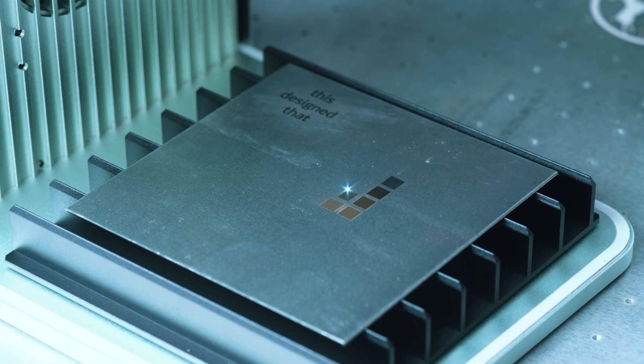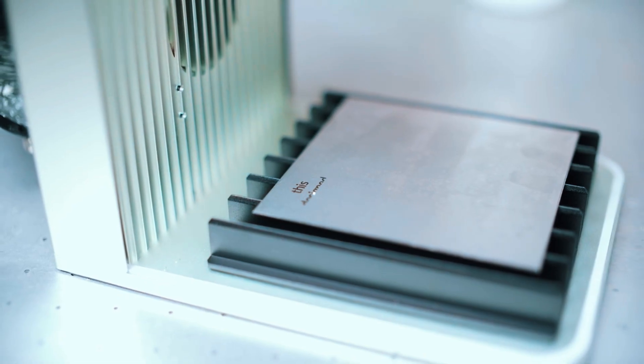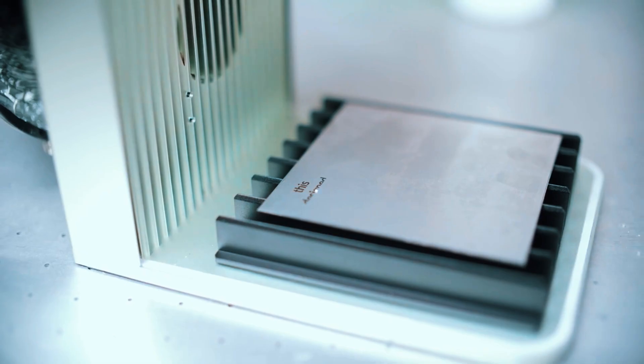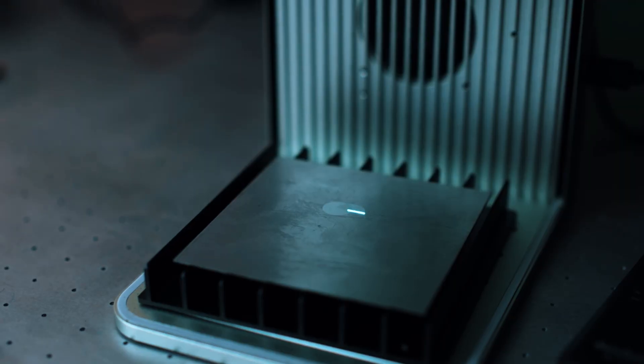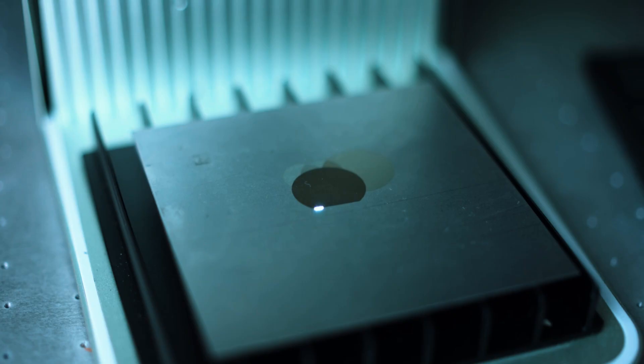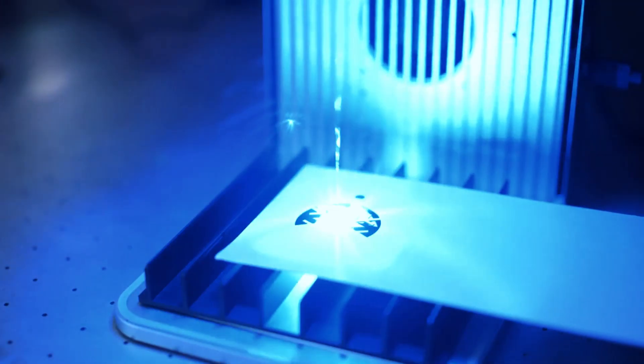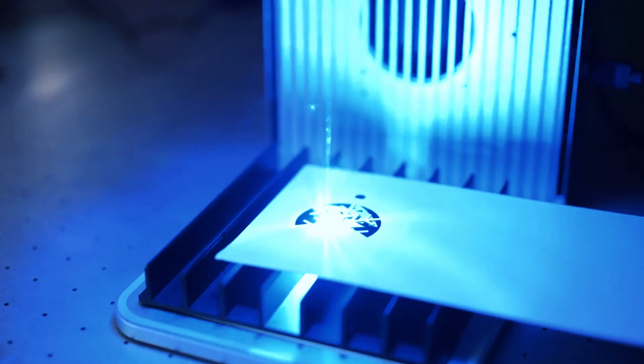A few considerations: the diode laser cannot cut very thick materials, the footprint is slightly larger than ultra-compact models, and the fans produce moderate noise during prolonged use. Overall, the Stool F1 is ideal for creators seeking precision, speed, and versatility without the cost or complexity of a full CO2 system. It's a reliable choice for anyone looking to elevate their creative projects.